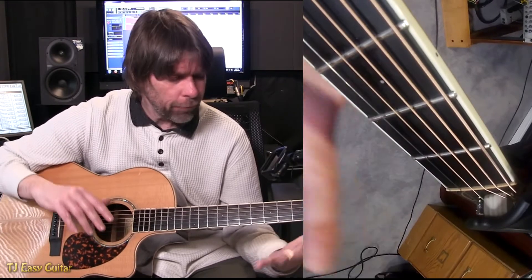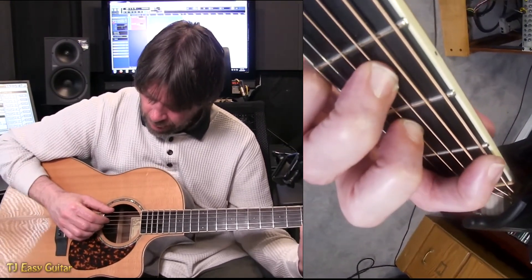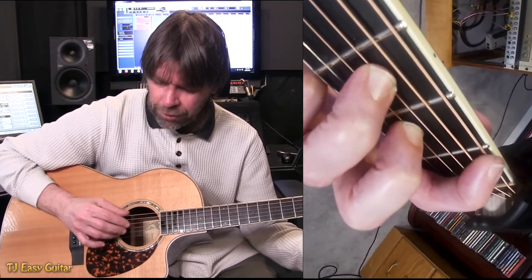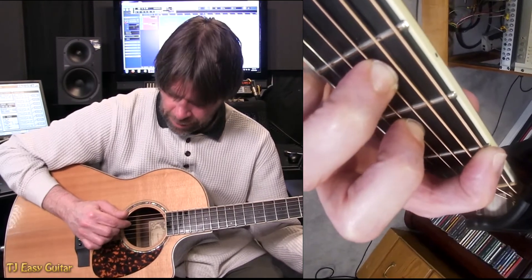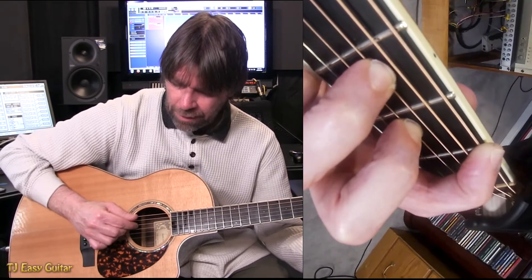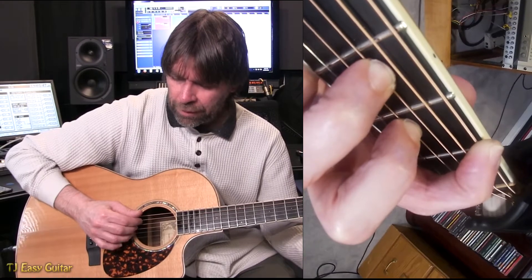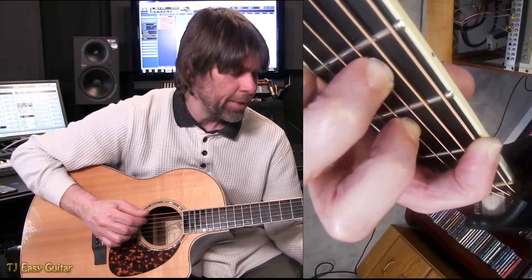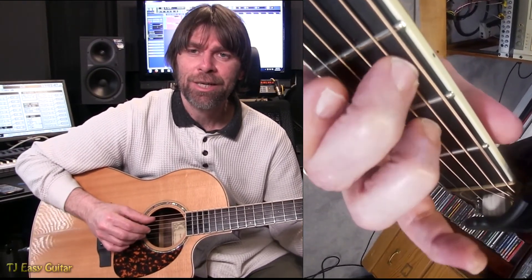Now the picking hand part. Starting in this F major 7, I'm picking strings 6 and 2 together, and then 4, then 3, then 1, and then 4, 3, and 2 — and that pattern continues. Picking the same way, other than our thumb goes down the string.